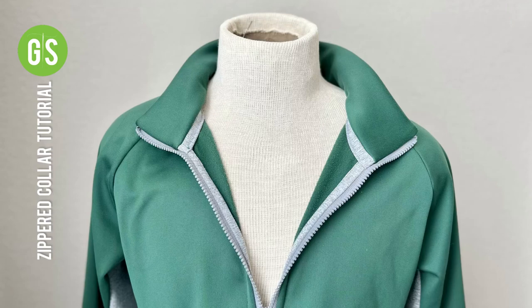This tutorial will instruct how to sew a zip-up collar onto a top such as the Pacific Pullover, Lumia Jacket, or Whistler Jacket.